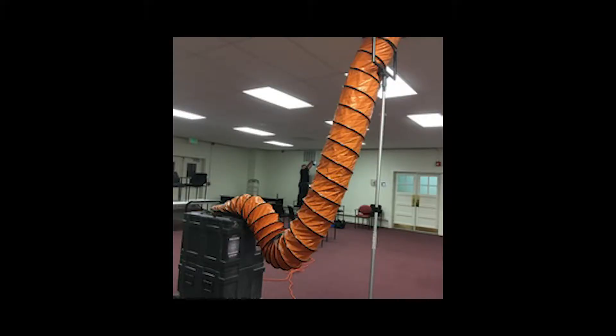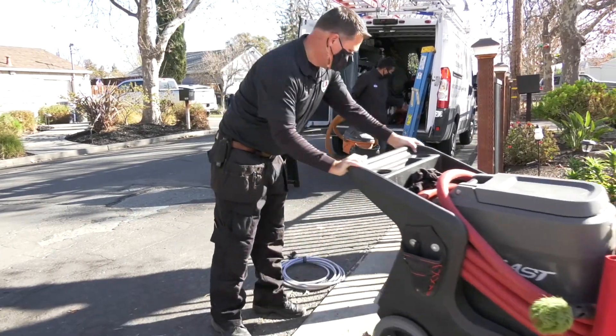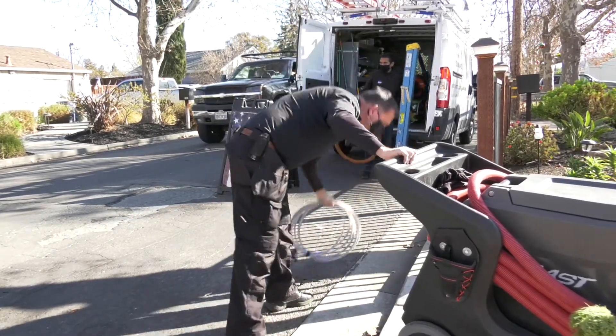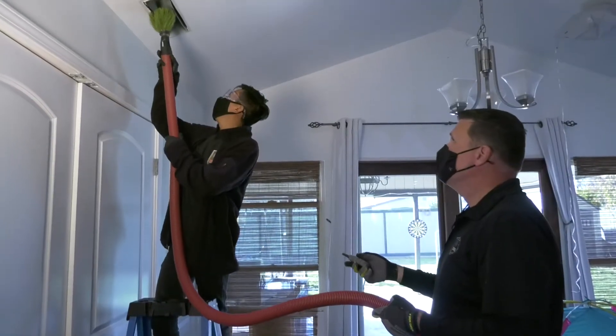UV light is a germicidal machine that's connected to your HVAC system and kills all the bacteria, germs, and prevents mold from coming into your HVAC system. That's one of the best machines you could use right now, especially these days with COVID, making sure that you eliminate any bacteria, kill the mold, and prevent restricted airflow into the air duct system.